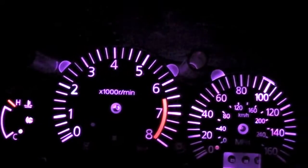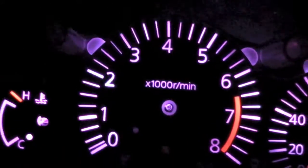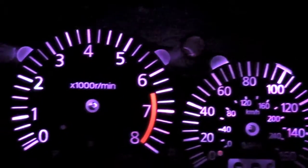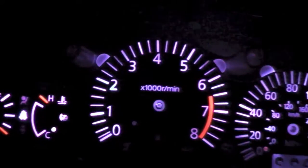I couldn't resist putting a gauge face on here to see how it looks. It's a little spotty on the 2 and the 140, but a little white paper taped in place should take care of that.